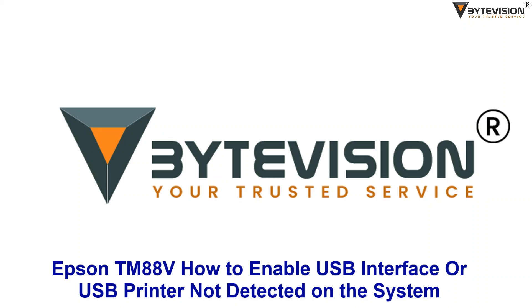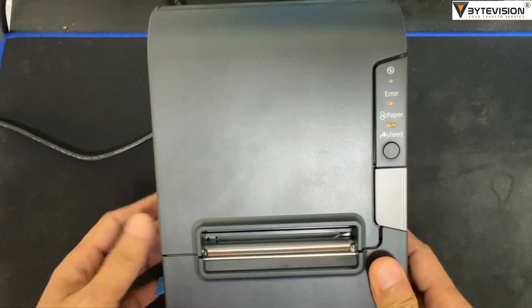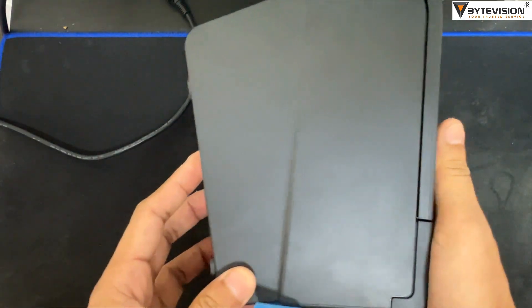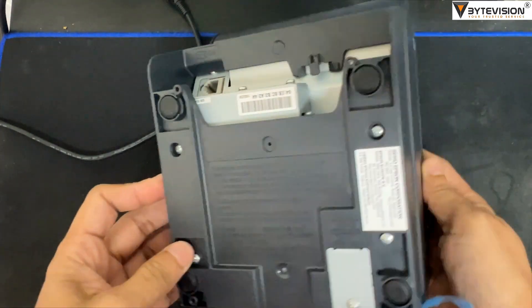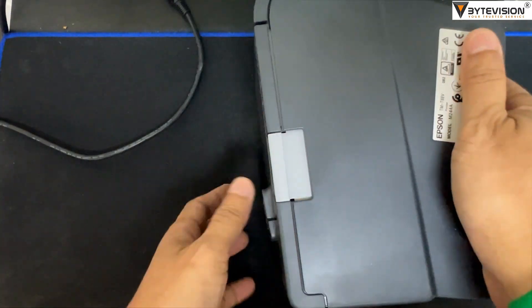Welcome to ByteVision YouTube channel. This tutorial covers the Epson TM88V — how to enable the USB interface, or fix USB printer not detected on the system. This is the Epson TM88V, model number M244A.